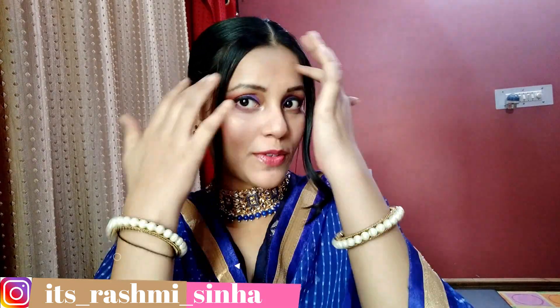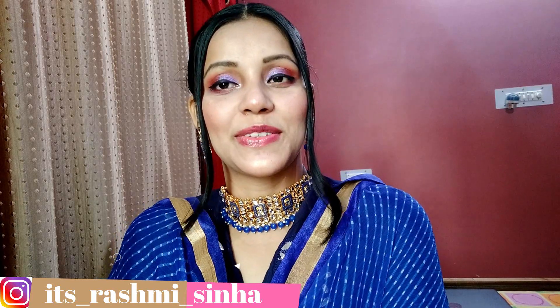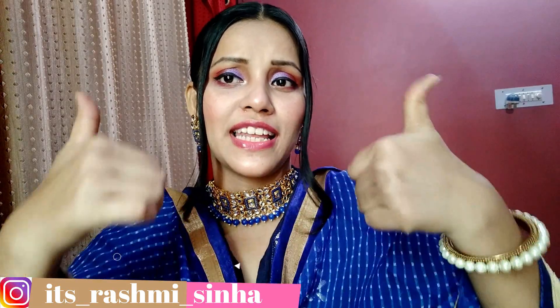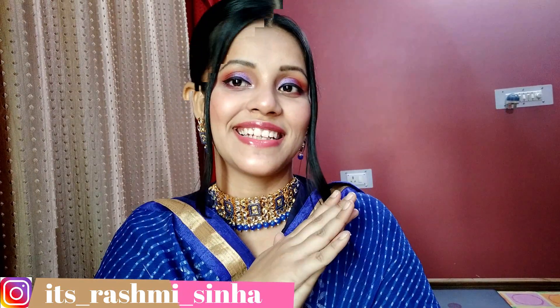It is very easy to do, and the hairstyle and everything is perfect for the festive season. I hope you like this video — please like and share. I want you guys to subscribe. Without wasting any more time, let's get started.